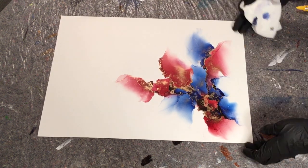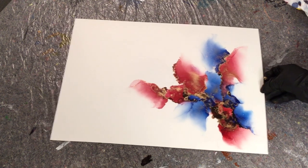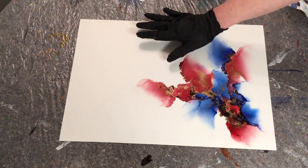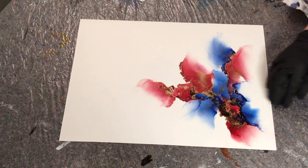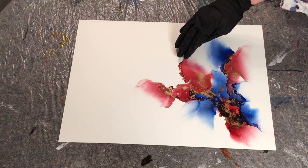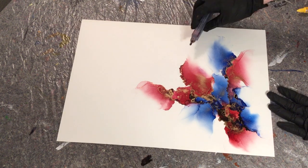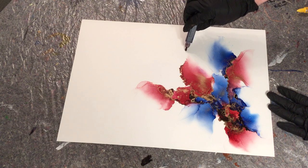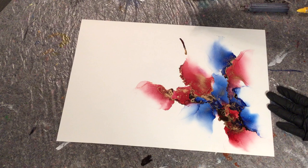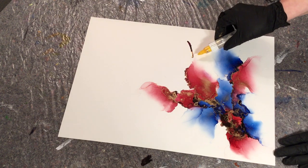I've just been really busy painting and doing some commissions, but I will definitely do that metallics video. I'm pretty happy with this so far — I've got the flow. I'm just deciding whether to move it to the left top corner. I think we're getting closer to where I got a little stuck and didn't really know what to do.